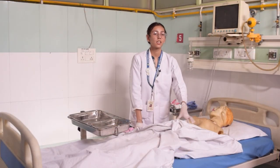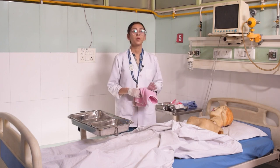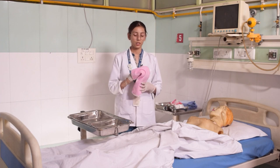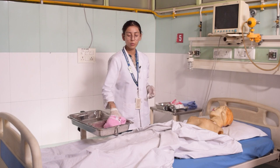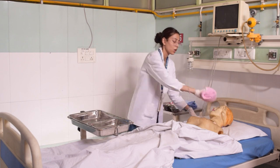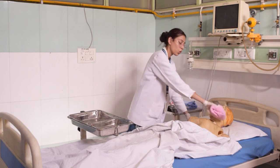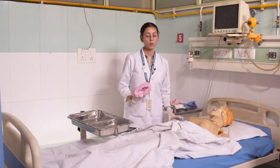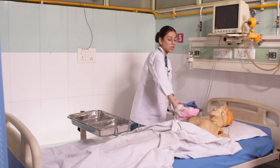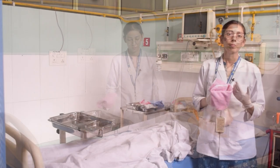Since we have to clean the patient's thoracic area, we will expose only that area. Make sure that you have maintained the patient's privacy. After that, we will make the same mitten. We will divide the chest area and clean down to down, up to down, in one stroke with soap water, then repeat with clean water. In that way, we will cleanse the patient's chest area.